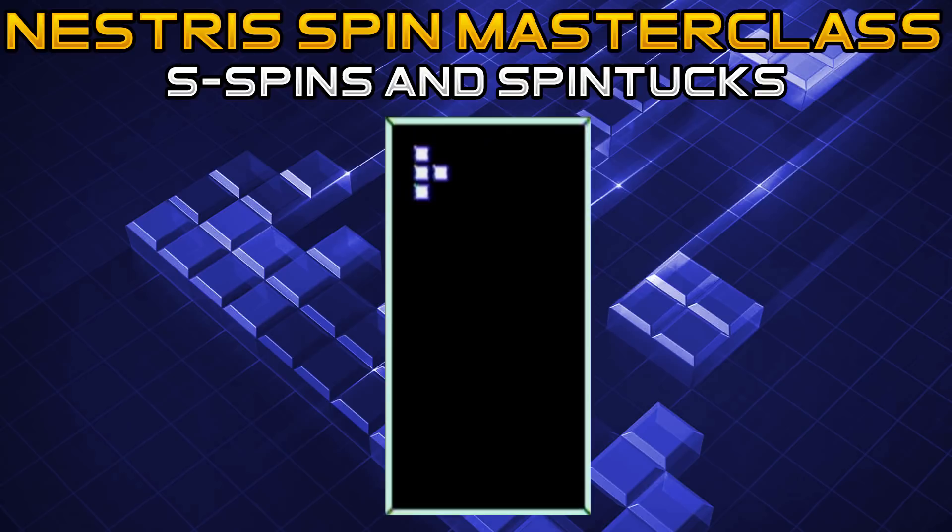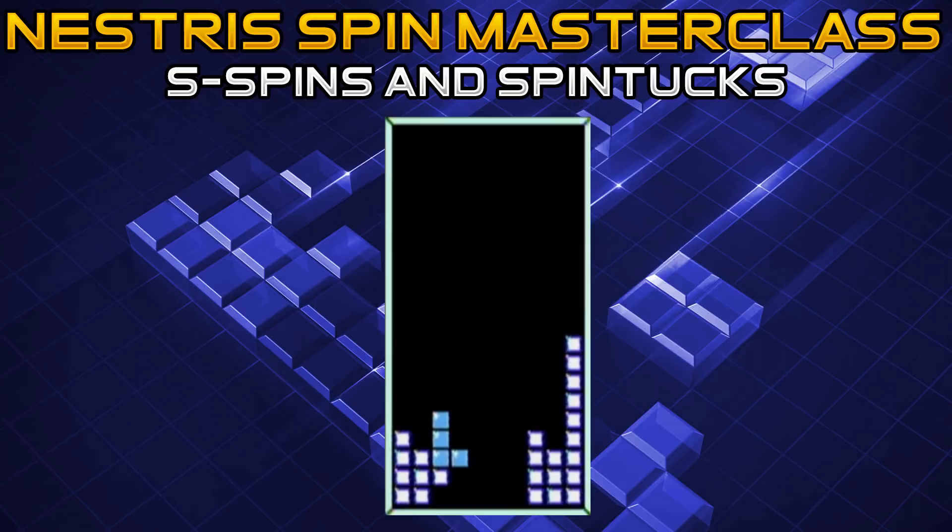The formation for the S spin tuck is pretty simple and similar to what you need for a T spin tuck, which is the better option. But if you don't get the T for the spin tuck, you can also do this with an S spin tuck. Get the S piece into position, do a regular S spin but also click left at the same time, and it will snap into place.